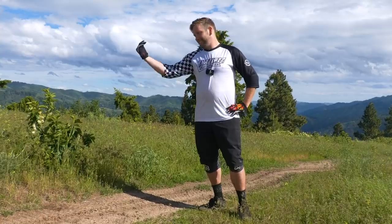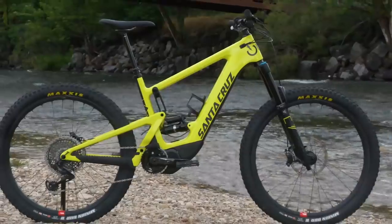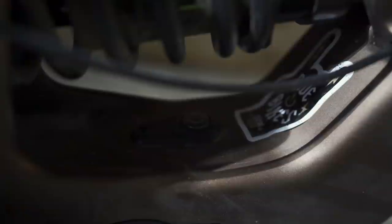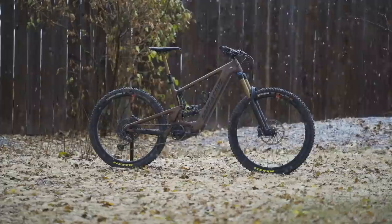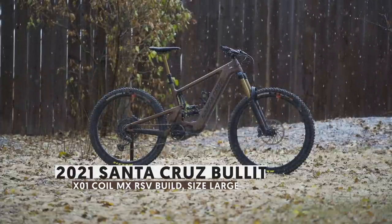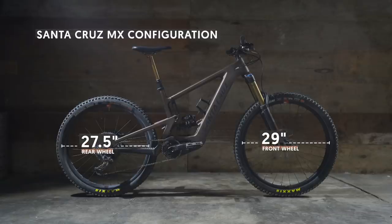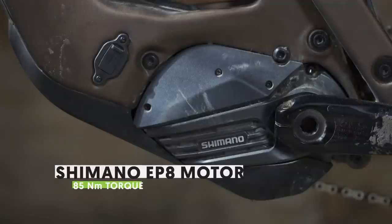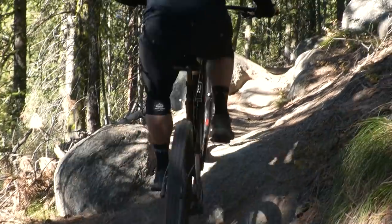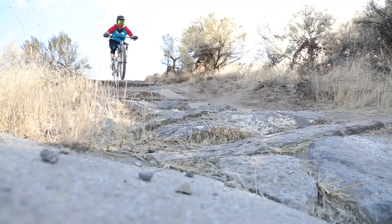When Santa Cruz jumped into the e-bike game last year, they chose to resurrect the name of an old classic — the Heckler. They're now adding another new model to the e-bike range, and to name it they've reached into their bag of classics once again. The all-new Bullit is a 170mm travel bruiser built around a mixed wheel size configuration that Santa Cruz calls MX, more commonly referred to as a mullet bike. Our tester was blown away by how stable and planted this new ride is, and with Shimano's new EP8 motor it is also more powerful and more efficient. Check out the full review right here on the channel.